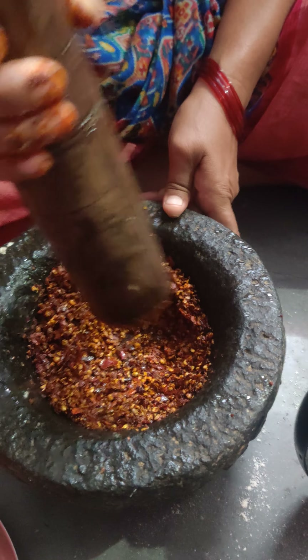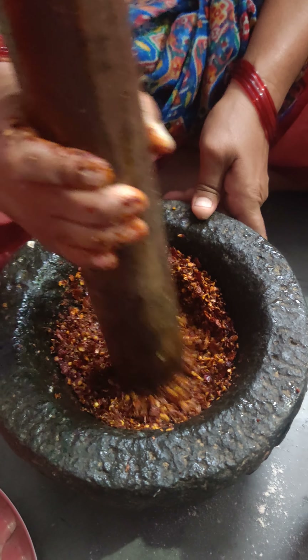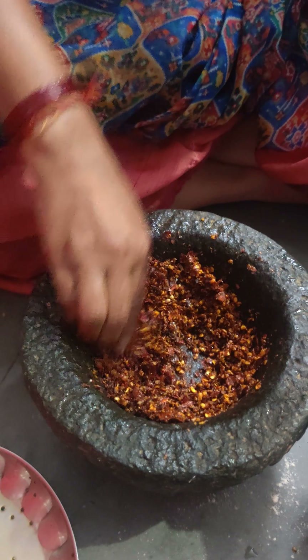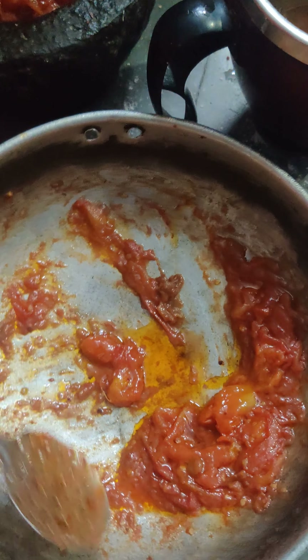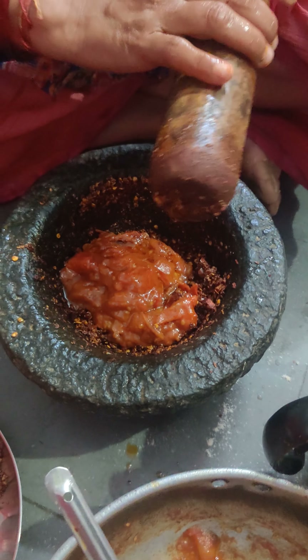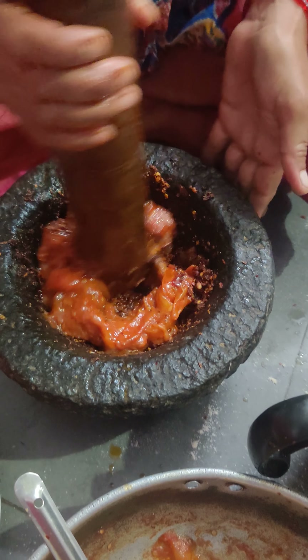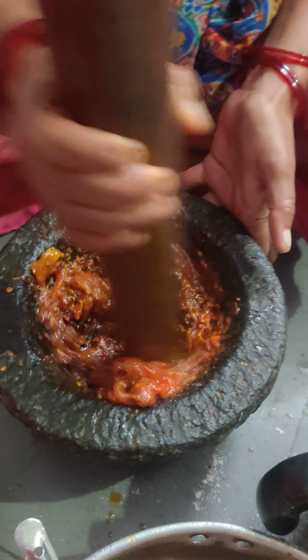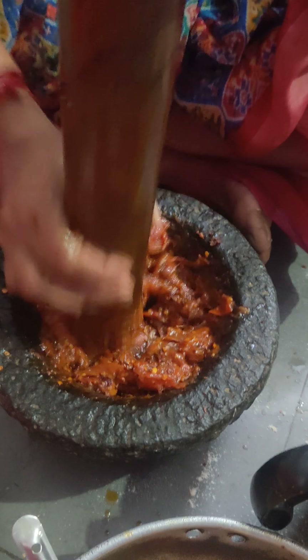We have to make it for the first roti. We will fill the rice in the rice. It will be soft, it will be soft. I will fill it in the rice.